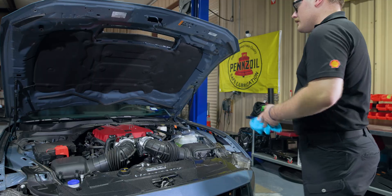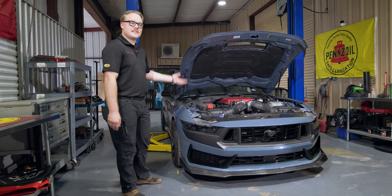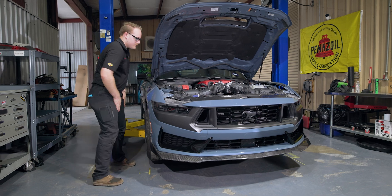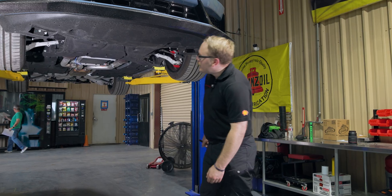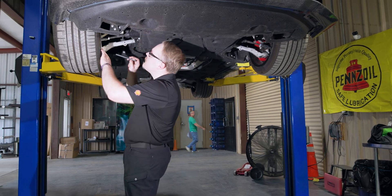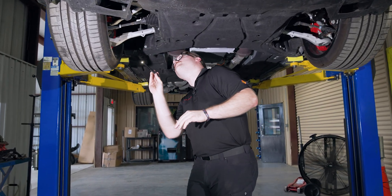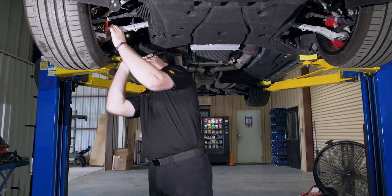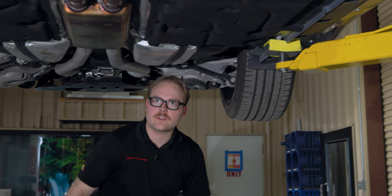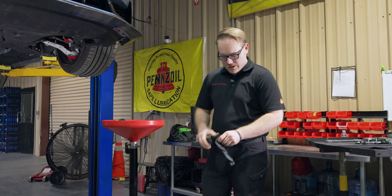Now let's get the Mustang up in the air. With our lift points set, we'll raise it up to drain the oil and change the filter — always give it a little shake first. Once up in the air, we'll continue our cursory inspection to make sure nothing obvious is going wrong before proceeding with the oil change.